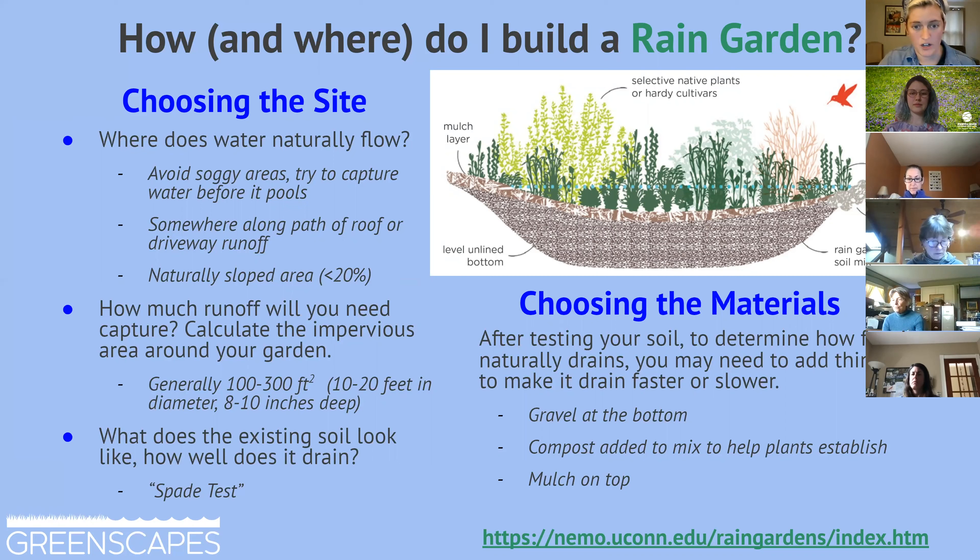One thing to consider regarding standing water is that's where mosquitoes breed — and nobody wants that. If you have standing water on your lawn, a rain garden may be an option to alleviate it and get that water moving back into the ground. The goal is to intercept the pathways of water before they reach those standing areas. Sometimes it just takes a walk in your yard on a rainy day to see where water is coming from and going, and how you can make the most of what nature is already doing.